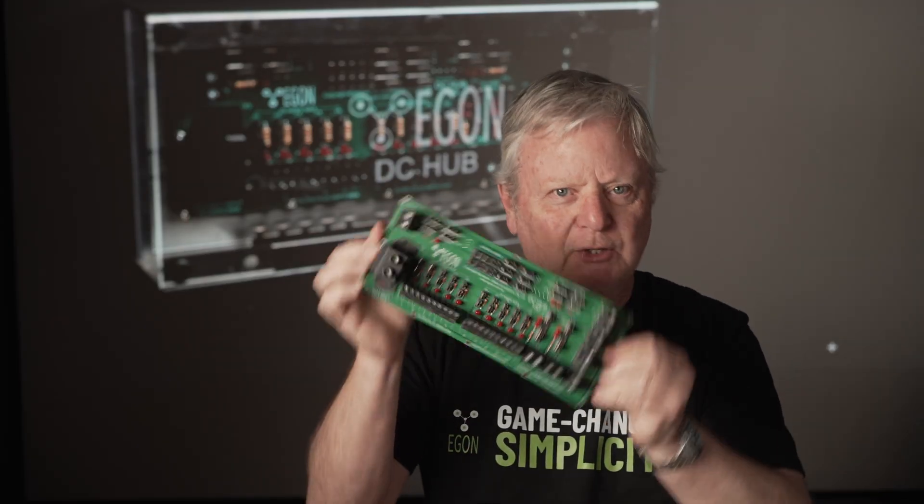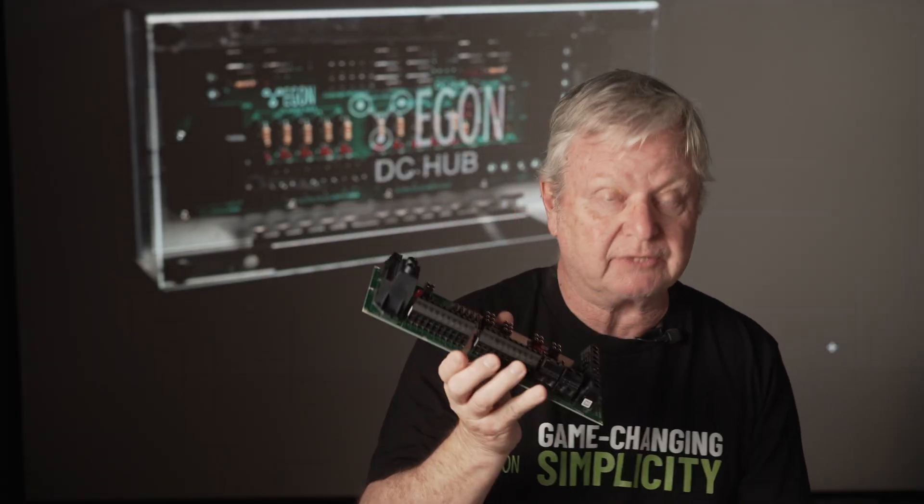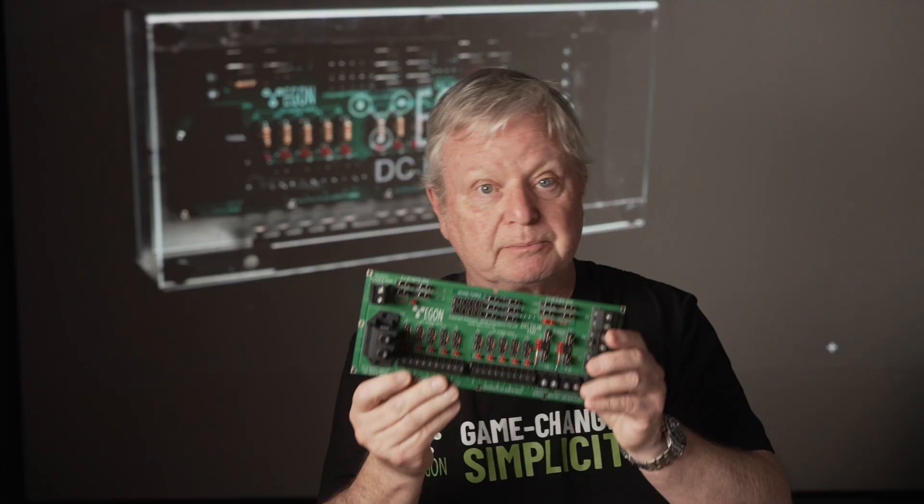Hello. This is the Egon DC Hub — the simplest, most reliable, most cost-effective DC power distribution board in existence.